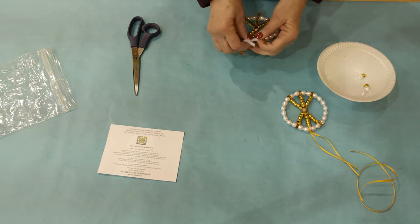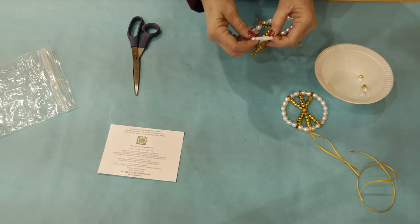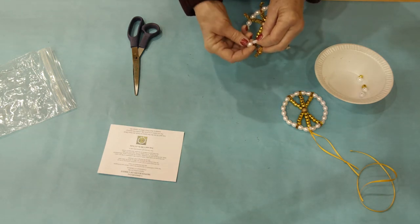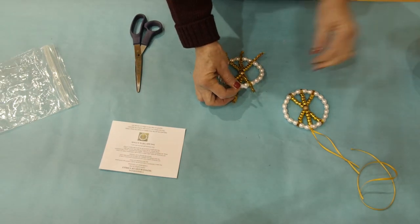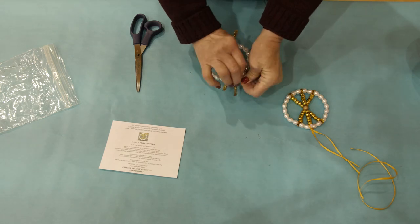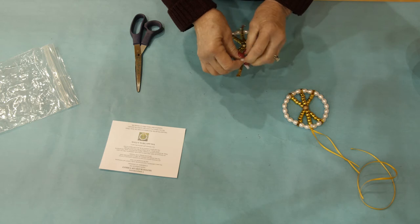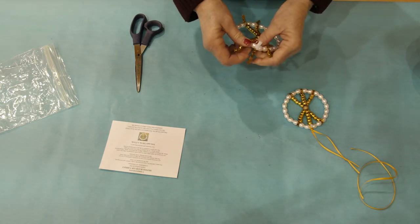Then you will add two pearl beads on one side of the white chenille stem and two pearl beads on the other side. When you have completed that, wrap the two pieces of the white chenille stem together — twist them together and then cut off the excess.